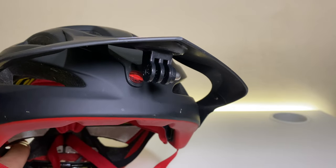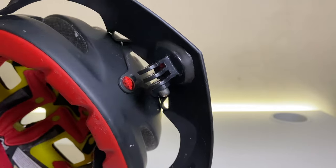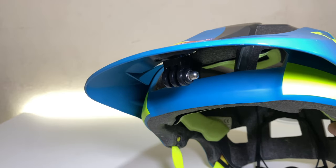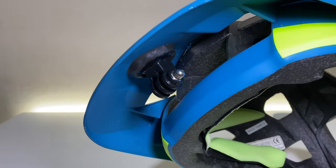After 24 hours, look how strong the tripod mount has bonded onto the visor. It feels like hardened plastic rather than hardened silicone rubber, and it looks way cleaner than using cable ties. Pretty neat.